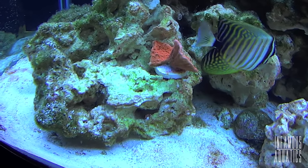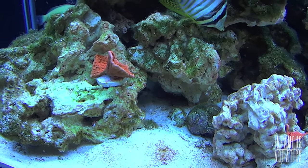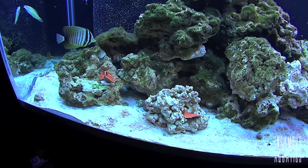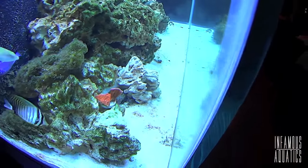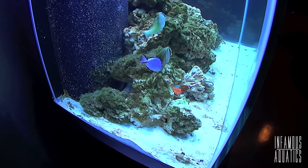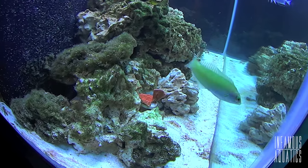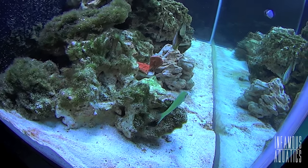Worst case scenario, guys, I'm out a few bucks. But due to the general difficulty, I knew it would be a very decent indicator of whether I'd be able to keep other corals in Beauty right now. Just so you guys know, the Monte Cap did well. About a week after putting her in, there was no discoloration — it looked like it started to even encrust a little bit onto the rock. Figuring that if this SPS was looking good, the LPS I've been wanting to fill in certain spots of the tank would do great.